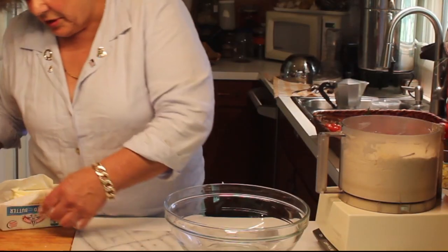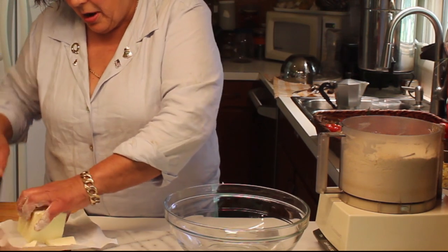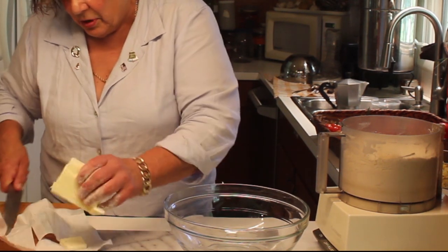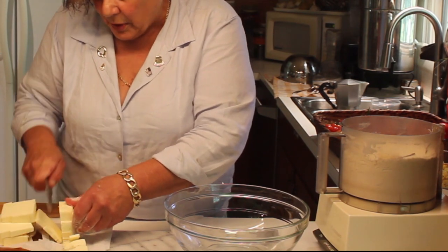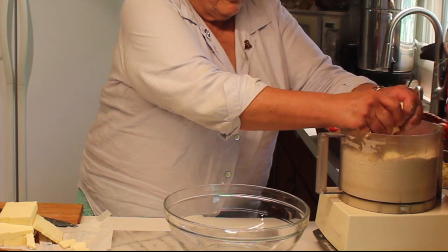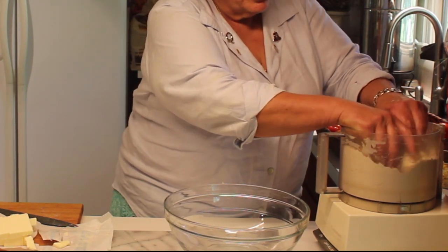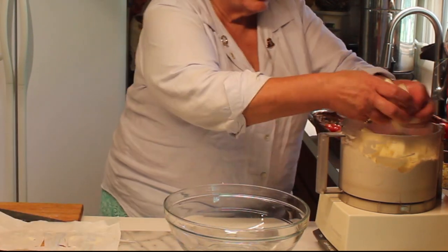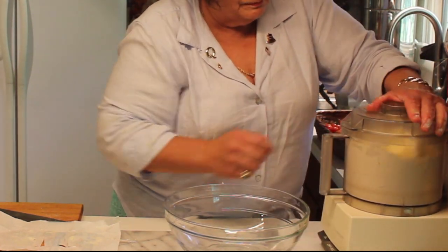Now for the butter — to save a mess I like to cut it on the paper. I'll cut it once that way, then this way, then turn it and cut it into a small dice. If I'm making a big batch I cut all my butter ahead of time so it goes together really quick. Into the processor it goes. I won't mix in the liquid with the processor because that really needs to be done by hand. So after the butter is broken up into small cubes, put the lid on and pulse it again.